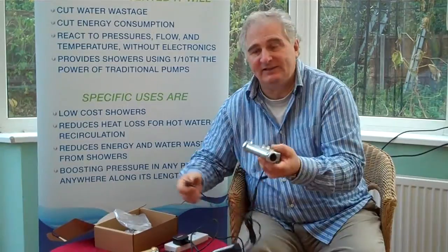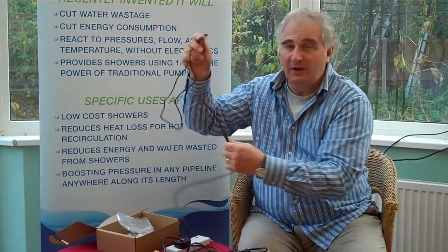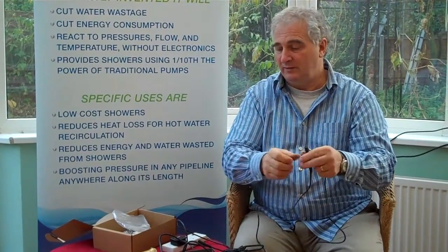But in order to do that we need a connection lead. Now we test these before we send them out and they come with the leads all connected. Some people open the box and they take all the leads off and we need to start again. So the purpose of this video is just to show how this lead connects directly to the pumps.